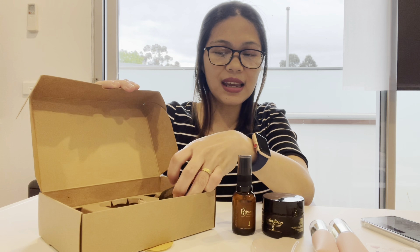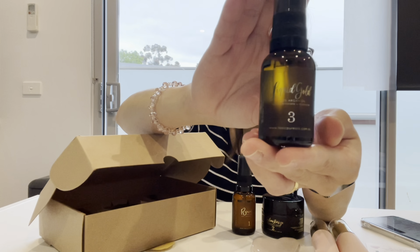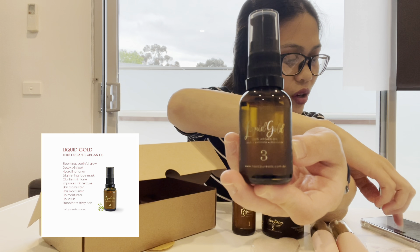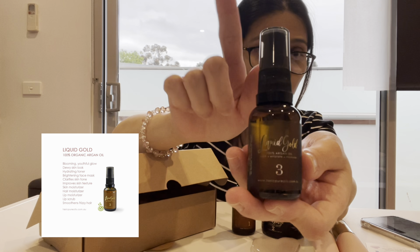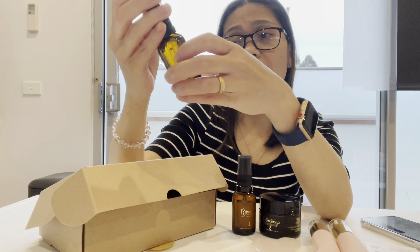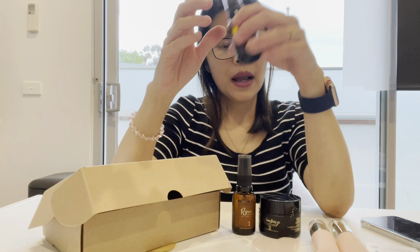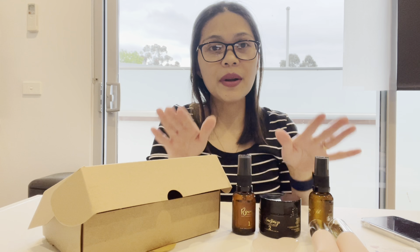Last but not least is step number three — Liquid Gold, 100% argan oil. It provides a blooming youthful glow, dewy skin, hydrating toner, brightening face mask, clarifies skin tone, and improves skin texture. It also works as a hair moisturizer, a lip moisturizer, and a lip scrub — I didn't know those. It even smoothens frizzy hair. I thought argan oil was only for the face! I've used argan oil in the past and liked it, so please continue watching because I'm going to show you how to apply this on my face.